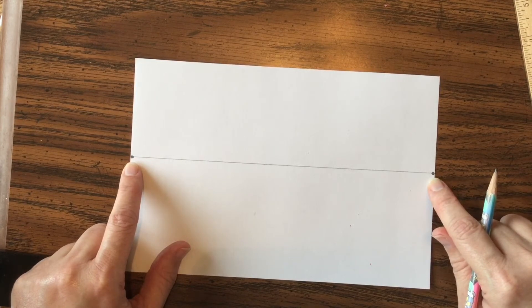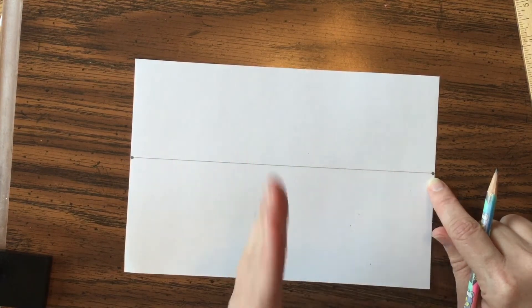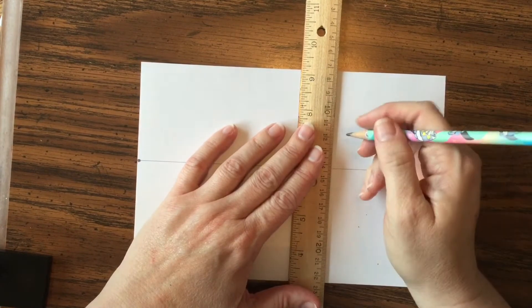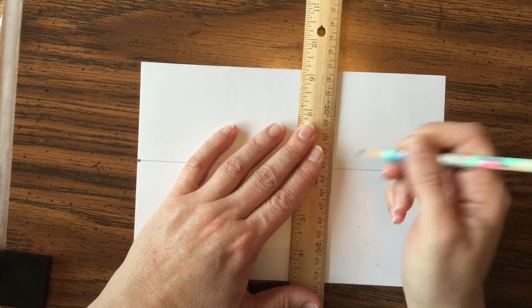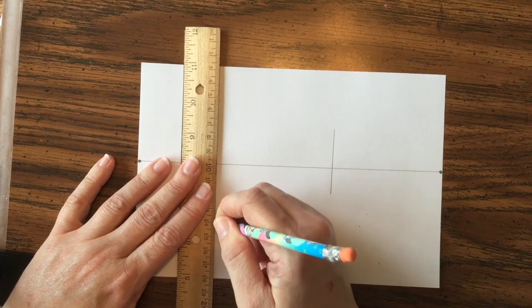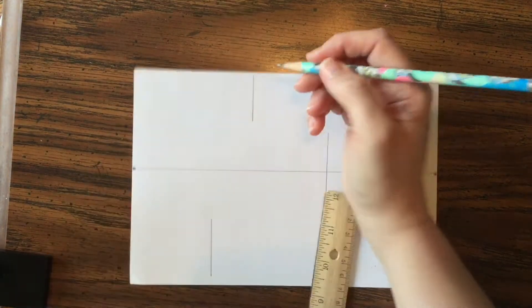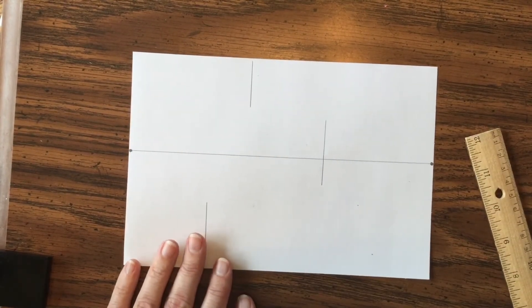You use two-point perspective mostly when you're drawing a box, rectangular prism, or cube that you want to see from the corner — the part that's closest to you. I'm going to show you how to do it three ways. You're going to draw three vertical lines: one on the horizon line, one below the horizon line, and one above the horizon line. Vertical means going straight up and down, like the number one.